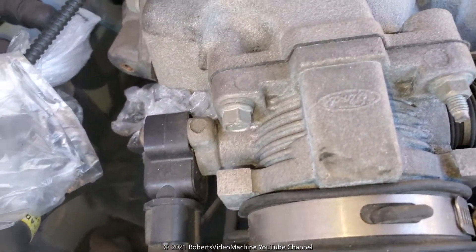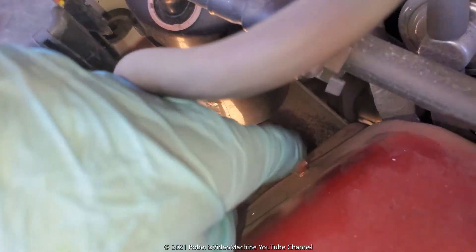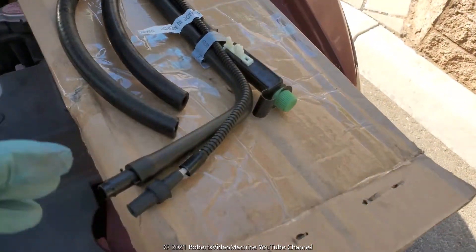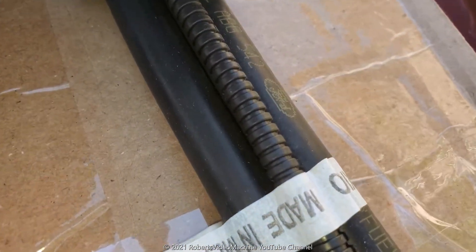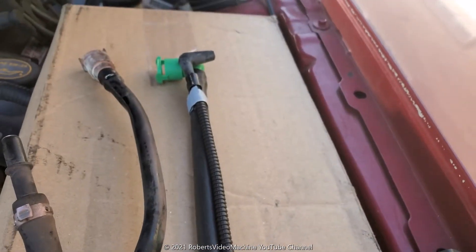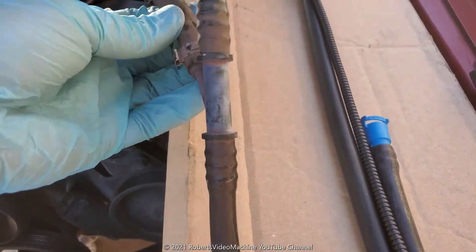It'll look a lot better once it's installed — you'll have an idea of how to do it. This part here is where it connects. I was able to find the replacement hoses but only for one of them. This one here is direct from Motorcraft Ford. The other hose I wasn't able to find, so I'm going to reuse it — but it looks real good.